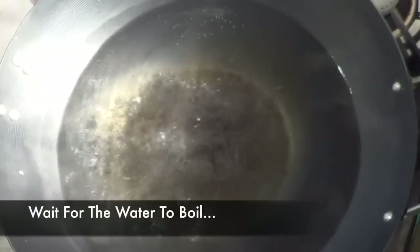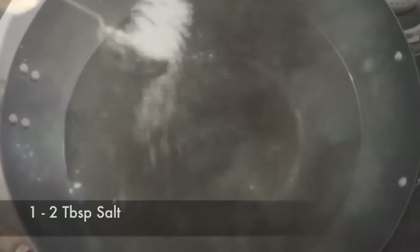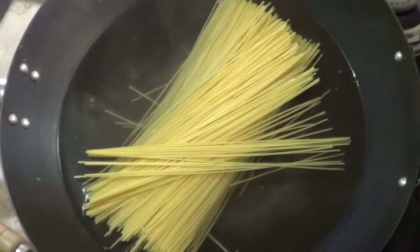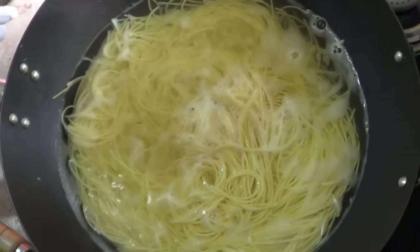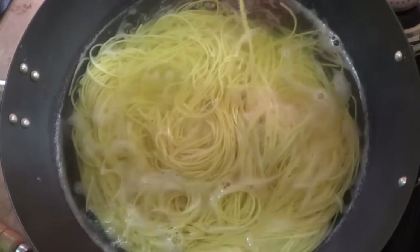To boil the noodles perfectly, we'll wait until the water boils and as soon as it boils we're gonna add some salt. By adding salt in boiling water it'll dissolve quickly, and salt has sodium which will marginally elevate the boiling point of water. Since the noodles are at a different temperature than the boiling water, when you add the noodles the temperature will decrease, so we added sodium in the form of salt so the temperature doesn't decrease a lot. We don't want the noodles to be cooked all the way through or overdone.